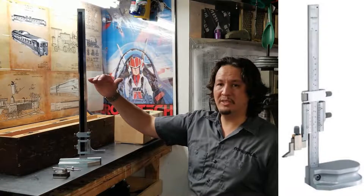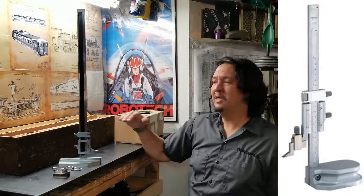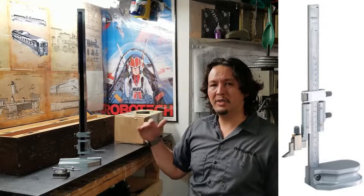I didn't want to get a foot-tall one again since I'd already had that, so I wanted something a little bit smaller and more manageable — more applicable to our three-quarter-inch scale Pennsylvania A3 switcher 0-4-0 steam locomotive engine, as documented in the book by Kozo Hirooka. So I wanted to get a six-inch model.